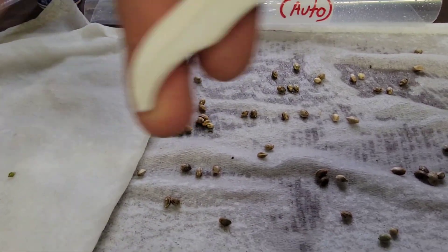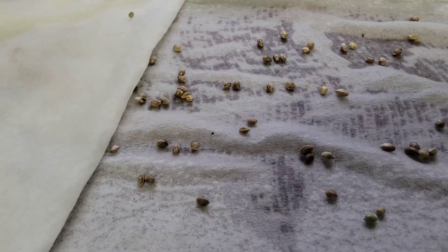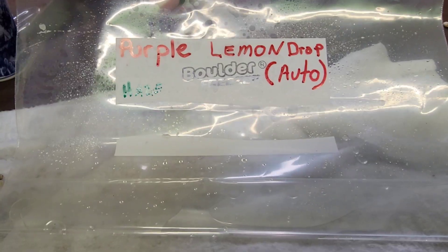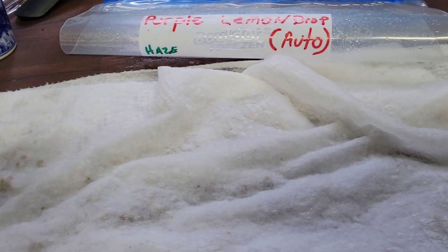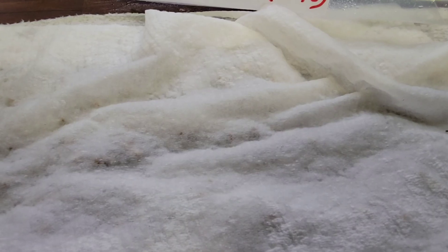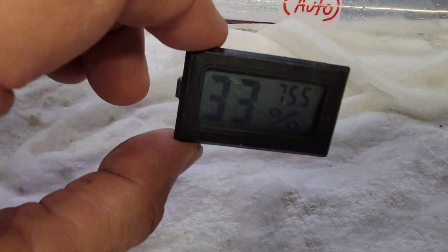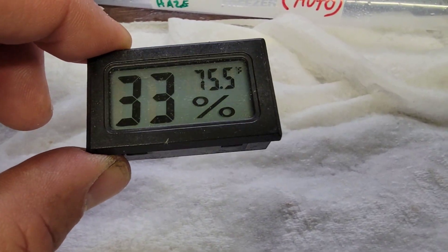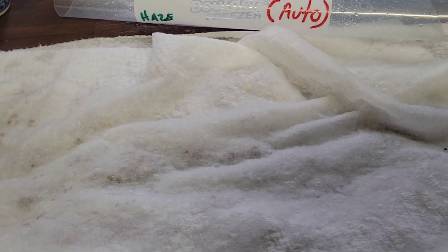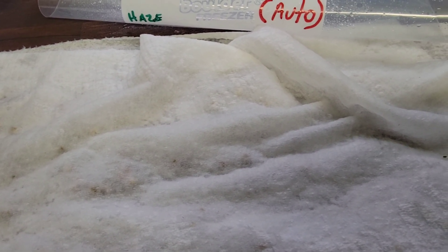Spray that paper towel down. Throw the paper towel over that. Spray a couple sprays of water into your sandwich bag. Throw it in a broom closet — something you do want to keep track of. Make sure you're at least 75 to 80 degrees for quick germination. A couple days later you're going to have good germination.